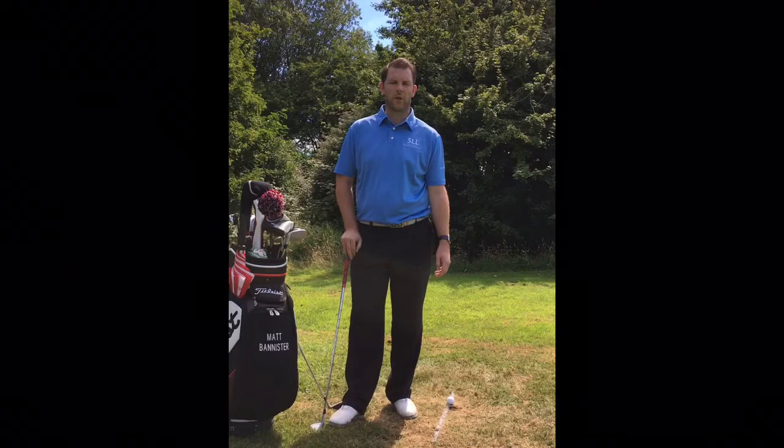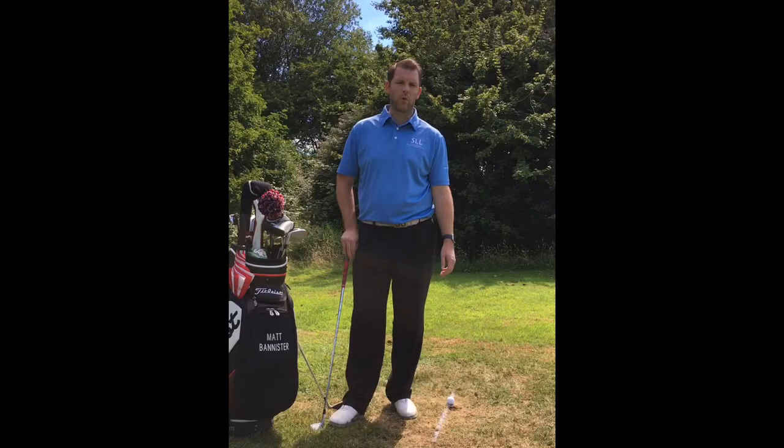Welcome to Stevenage Golf Centre. My name is Matt Bannister. I'm the PGA head professional at this site. Today I wanted to talk to you about the low point of the golf swing and how you can improve the low point to become more consistent in the way you strike the golf ball.